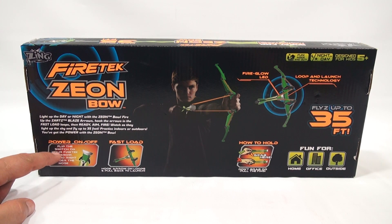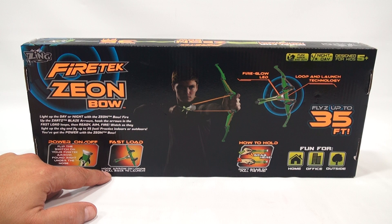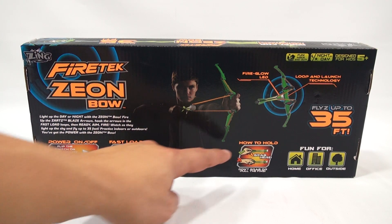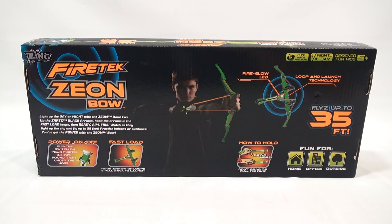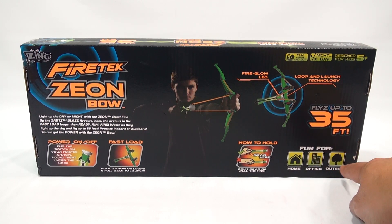There's a little switch here. Flip the switch on your Firetec arrow found right under the nose. Hook arrow on loops and pull back to launch. Here's how to hold — grab here. Don't grab or pull the fins. Fun for home, office, or outside.